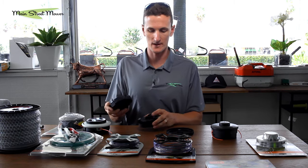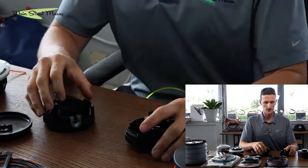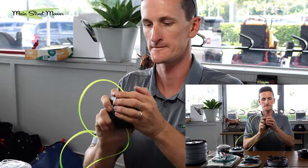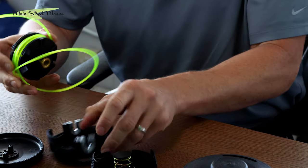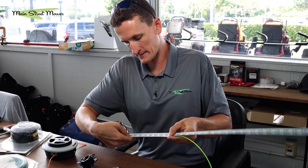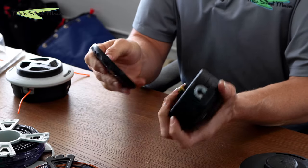That makes me want to open the small head and get a definitive answer. We're feeding that same line into the smaller 375 head to see how much it holds. The result is significantly less — at least 10 to 12 feet less than the large head. The smaller head holds about 15 to 16 feet of line — roughly half as much as the larger 475 head. Both can be converted to fit on a Stihl trimmer, and they're very reliable.